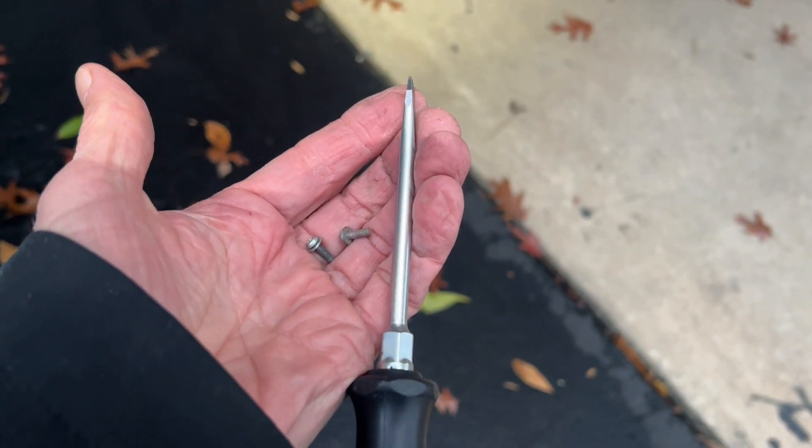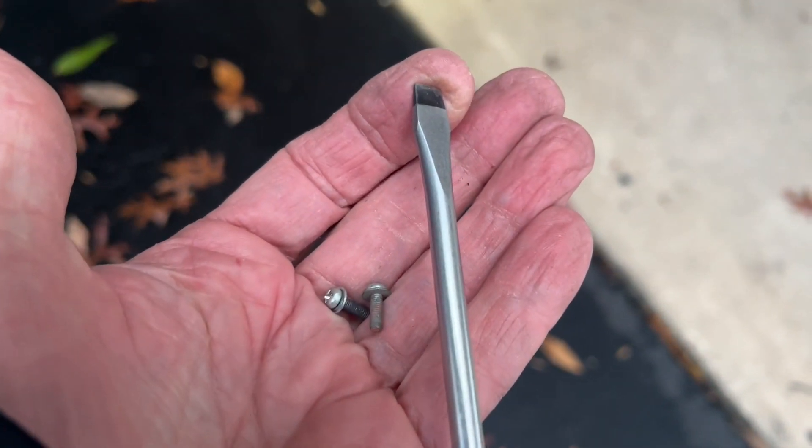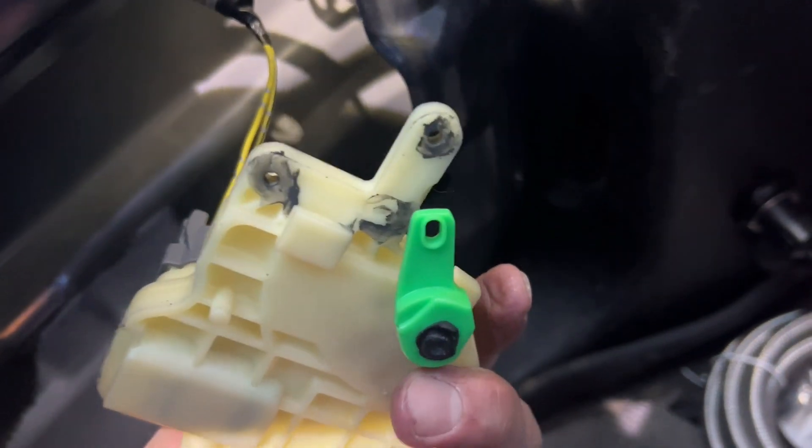I got my screws out with a screwdriver with a magnetic tip — that was the first step. Then by fiddling with everything, I got the lock actuator to come separate.